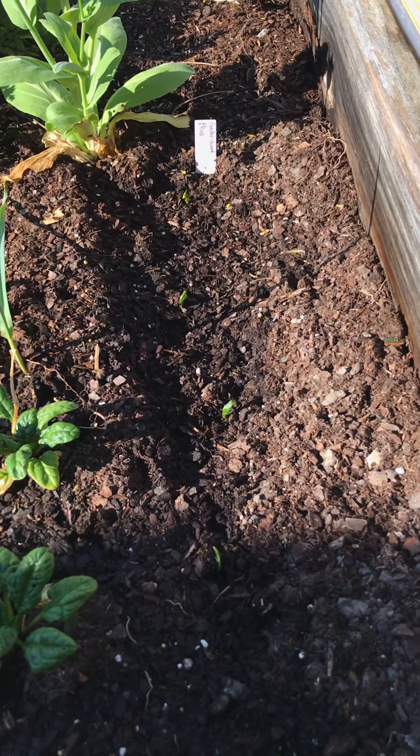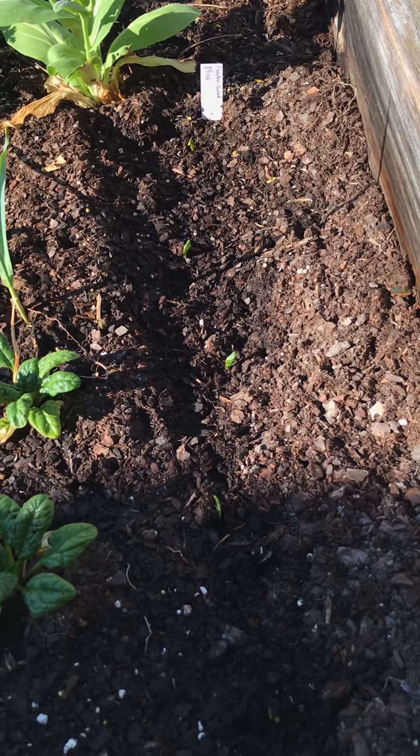But first I want to take you guys out in the garden and check up on some of the peas that came up. We had a really cold night last night and I'm hoping they survived, so let's go. It looks like they're doing well!